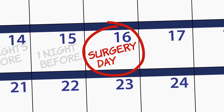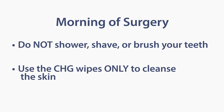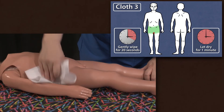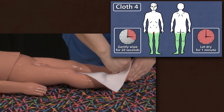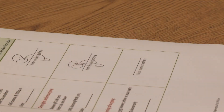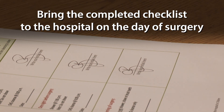On the morning of your surgery, do not shower, shave, or brush your teeth. Use the CHG wipes only to cleanse the skin. Use the six wipes exactly as before. Back up this video to review the procedure if needed. Initial the third box on your checklist and bring the completed checklist to the hospital the day of your child's surgery.